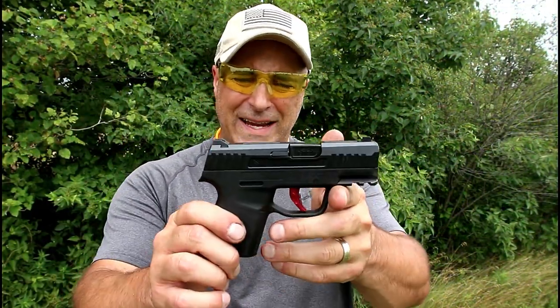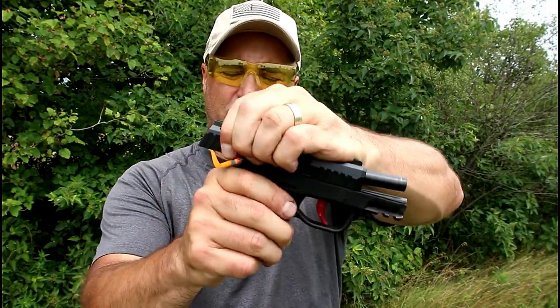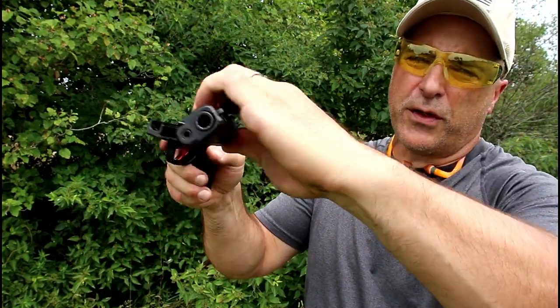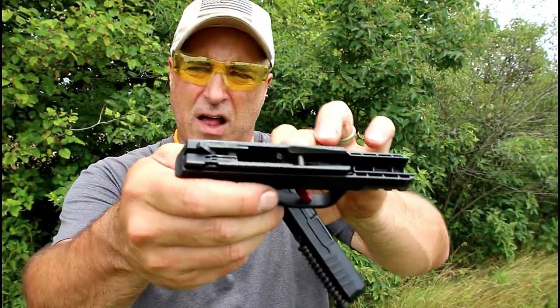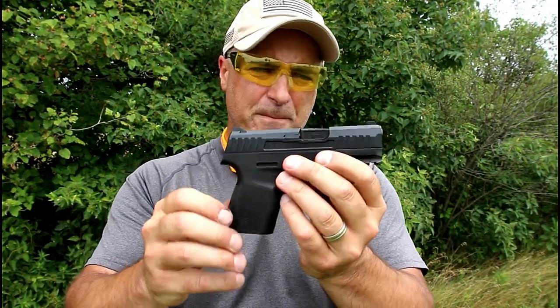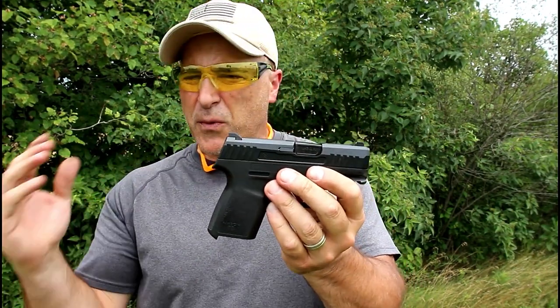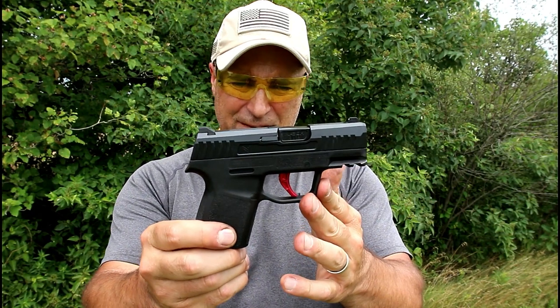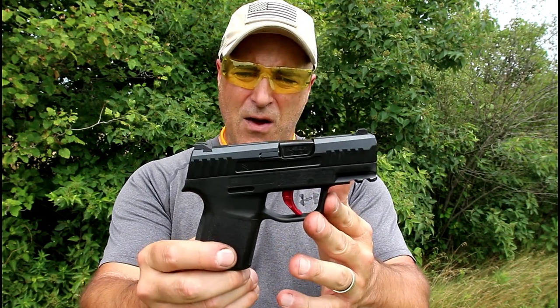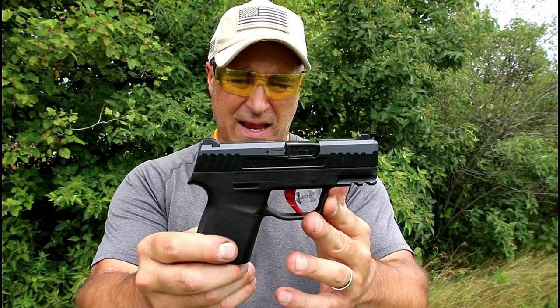One thing I really like about the N1 is the frame-to-slide fit — it is extremely smooth. When you disassemble it, just move that lever down — no need to pull the trigger — and off comes the slide. You can see it has longer frame rails, which is nice. The MSRP on this gun is $399; expect to see it between $350 and $360. There it is — the new Narrow Arms N1. If you get a chance, check it out. It's very lightweight and a pretty soft shooter. Please subscribe and share, and thanks for watching — you guys be safe.